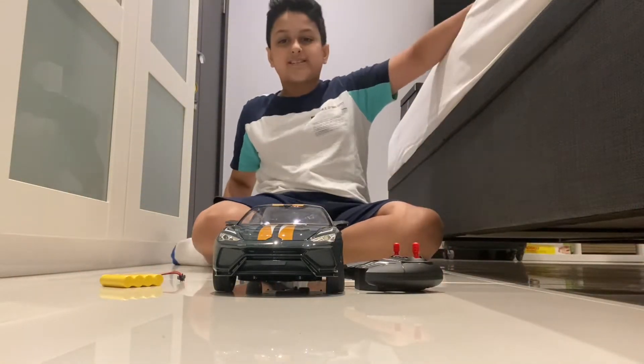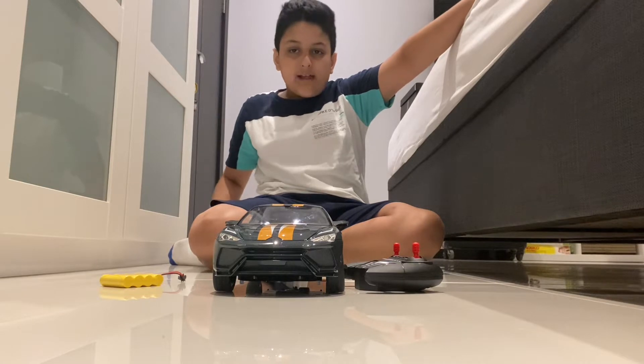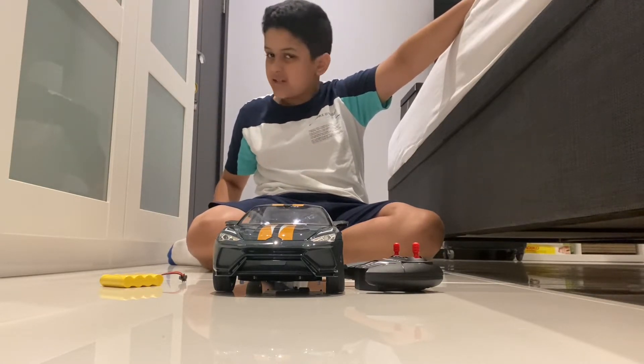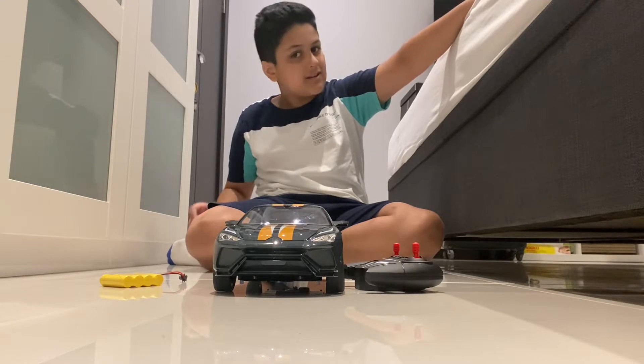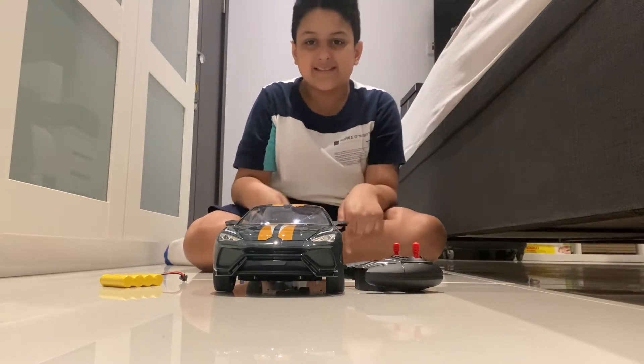Hello friends! Today we are testing a small car, a Lamborghini car. It is very speedy car and it is too much khatir is the car.